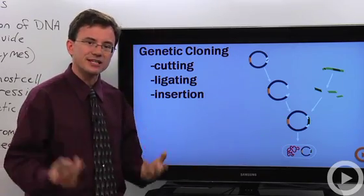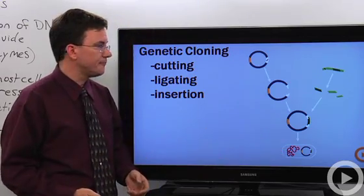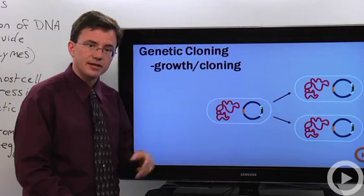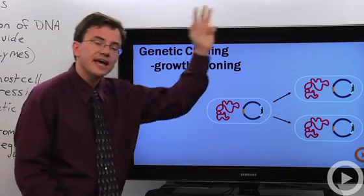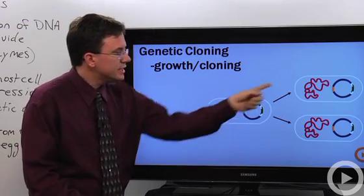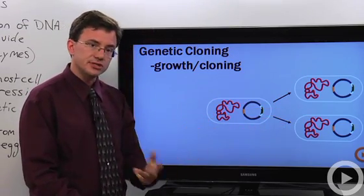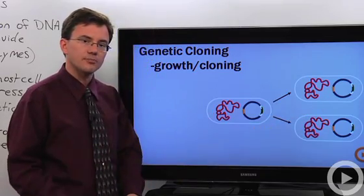We insert that recombinant plasmid down into a bacterial cell. You can see in red the bacterial cell's own chromosome, but now it has this additional DNA. All we have to do is feed the bacteria and it does what bacteria love to do — reproduce. Each baby bacterium has a copy of the original cell's chromosome as well as its own copy of our recombinant plasmid.